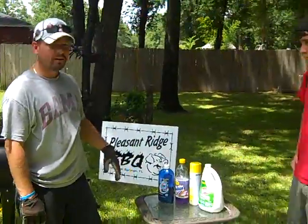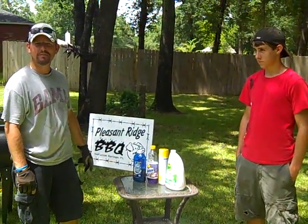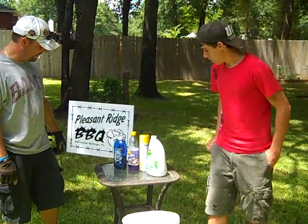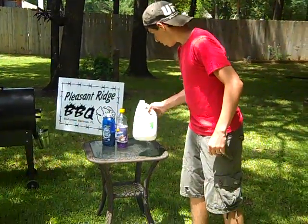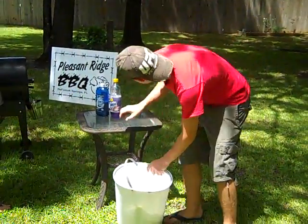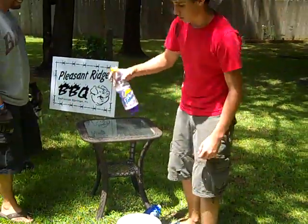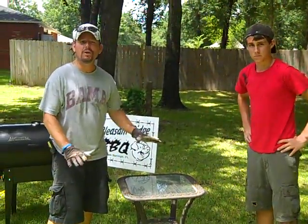I'm joined today by Corey Jr., our production guy — merchandise sales and video production. Corey, tell them which one of these we like to use in cleaning our grill. Well, we don't really use this one a whole lot. We don't really need this one, don't need this one either, and this one — don't need it. So in other words, don't use that mess.